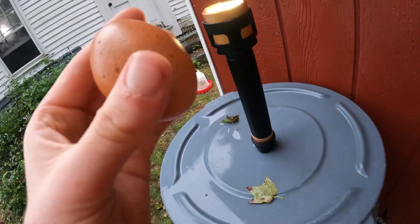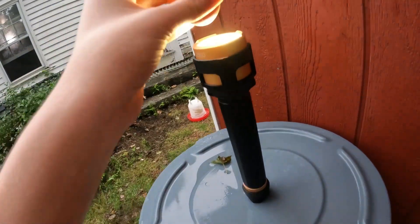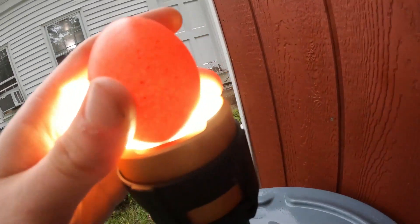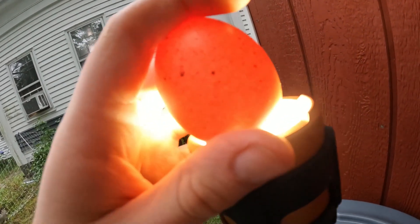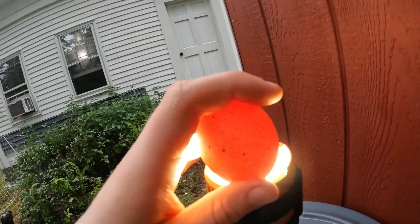So we have a black copper maran egg — let's put this up here and it's going to make a nice little effect. I want you to notice something: there's nothing in here. That's a sign that a baby chick is dead.